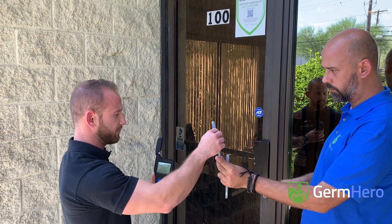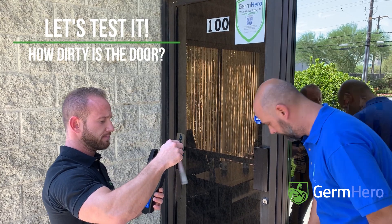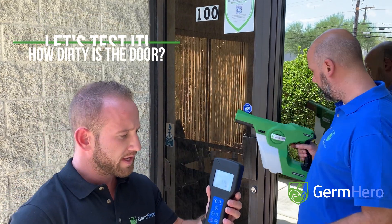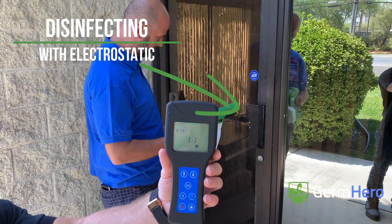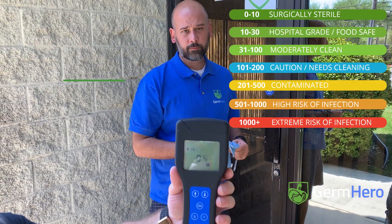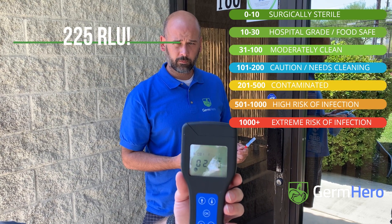Thank you, Ilya. We're going to go ahead and drop this solution in. In the meantime I'll clean this so you can look at the microbial sample. In about 15 seconds we're going to have an RLU reading which will tell us the microbial count and the amount of live bacteria that was on that surface. It's 225.